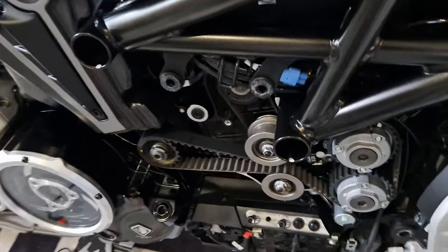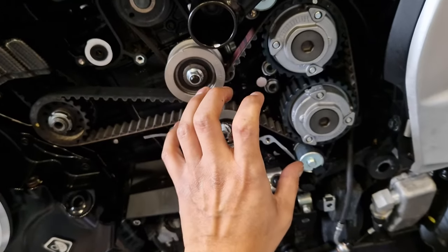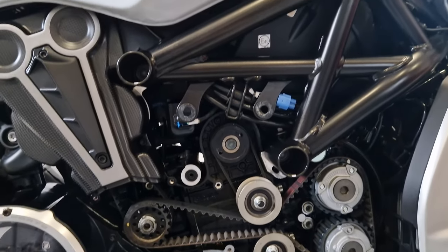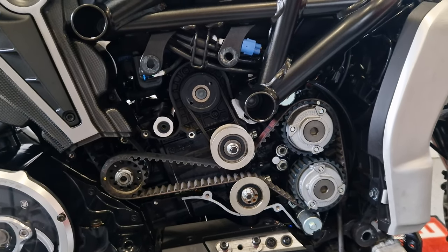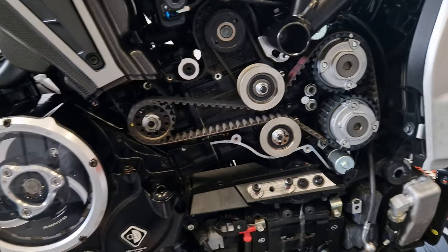Loosening the radiator bolts on both sides gives you enough movement to push the radiator forward and get the piece out. You have to go bottom first, then twist it and pull it out - so it's not easy to remove because everything gets in the way. Then I needed to send the part off to Ilmberger back in Germany to get sorted out.